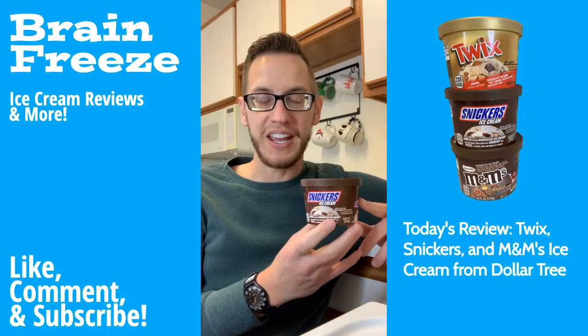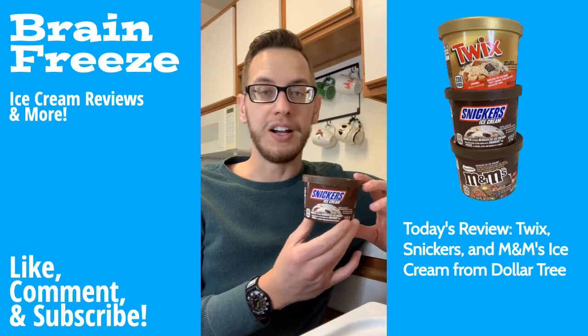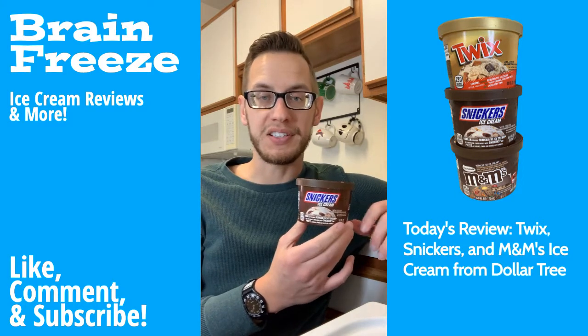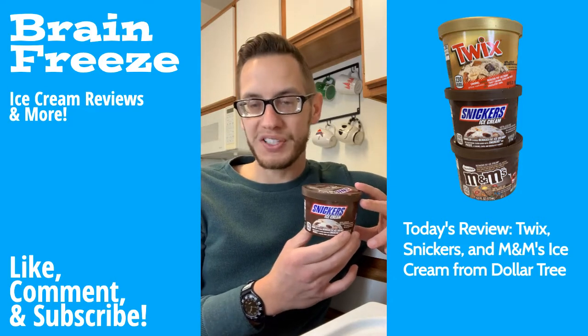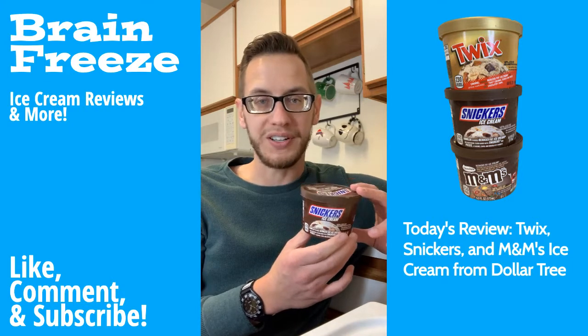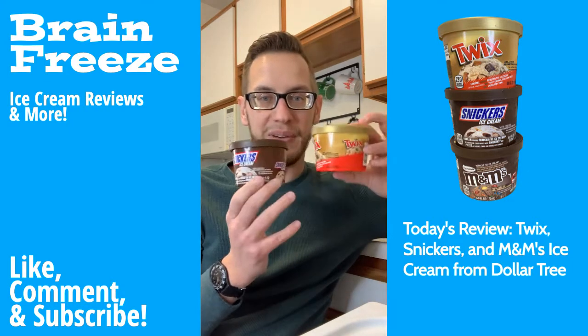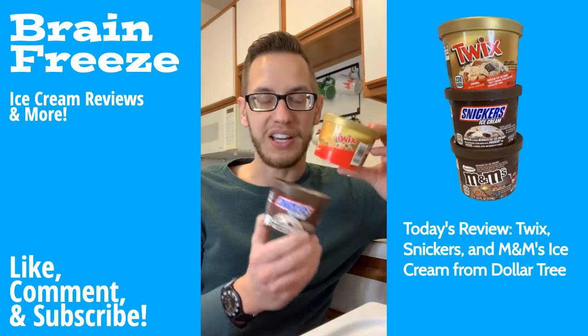Next, we have the Snickers one, and it does taste like a Snickers bar — it was pretty good. The peanuts definitely made it taste a little bit better. But just like the Twix one, the Snickers ice cream candy bar is a far superior product as well. So I would definitely recommend, with both of these, instead of buying this kind of ice cream, just buy the ice cream candy bar.